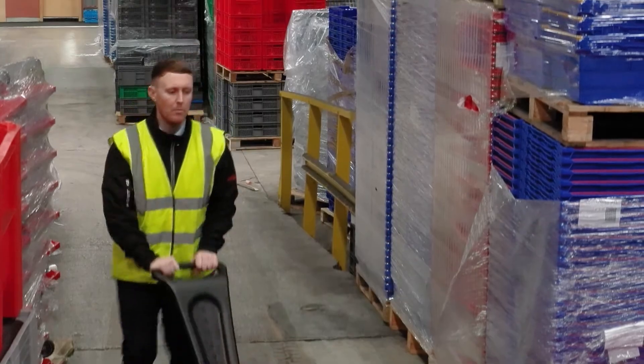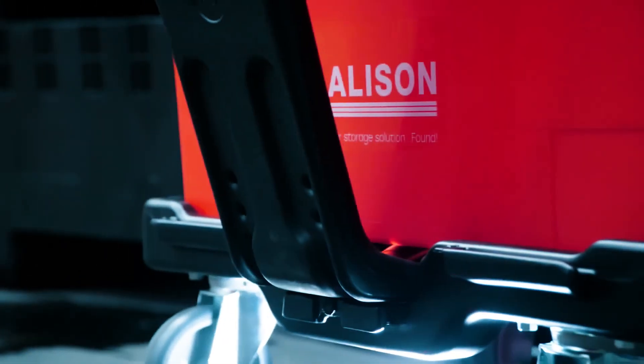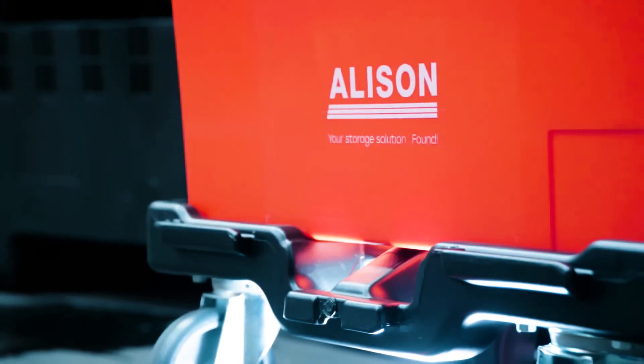The A-Link dolly is a revolutionary solution, greatly improving the logistic workflow in some of the world's fastest paced warehousing and retail environments.